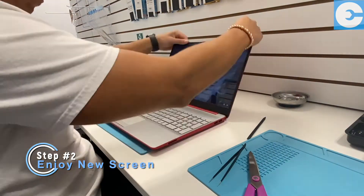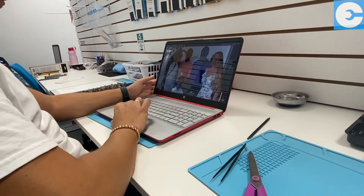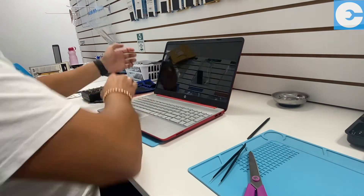The cover goes back on, and just like that we have got our fully functioning laptop with a new repaired screen — better than new.